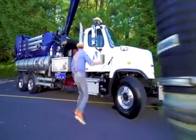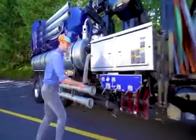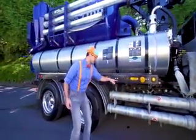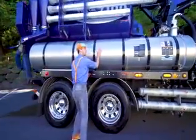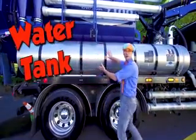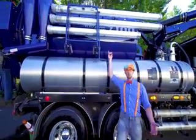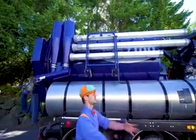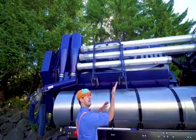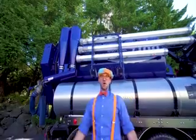Come on! Some more safety equipment, some compartments, and some safety lights. And whoa — look at this! This silver tank is the water tank. And that up there, the big blue tank — that's where all the stuff gets vacuumed up into. And then it goes up, opens up, and pours it all out! Whoa!